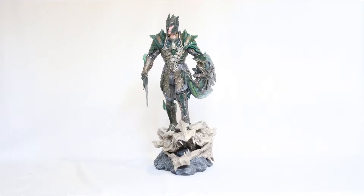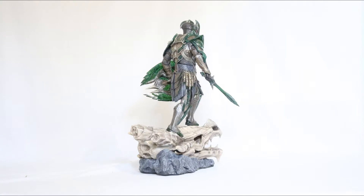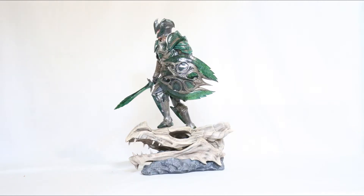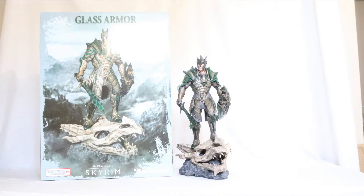Let's move on to the review. As always, let's start with a 360 view of the statue. Now size comparison — this is 16 inches tall and almost 12 inches deep. Here is the size comparison with the Noir statue, with a 1/6 scale figure, and we also have a PS4 game here for reference. The base is quite big and heavy.